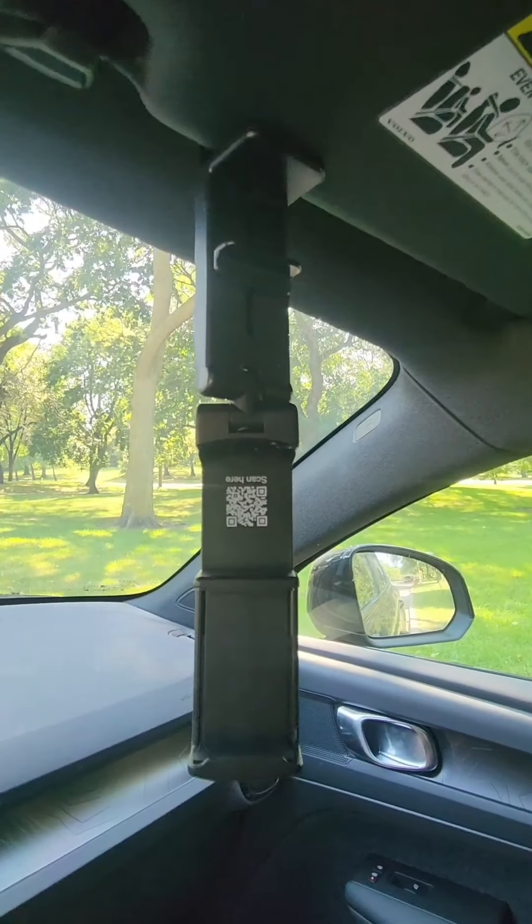Let me disconnect the phone so I can show you what this little gadget is. Here it is, hooked to my visor.